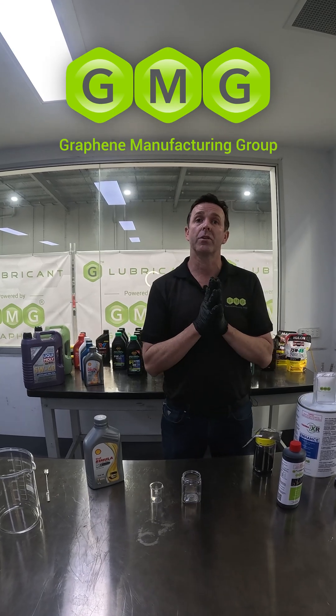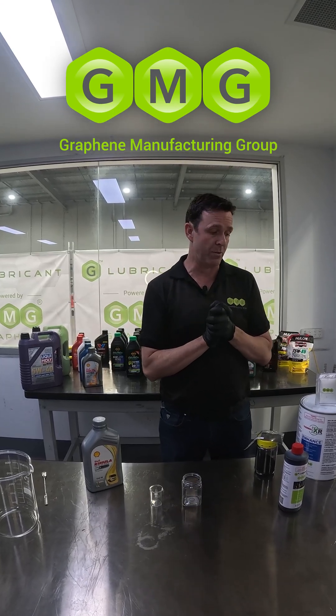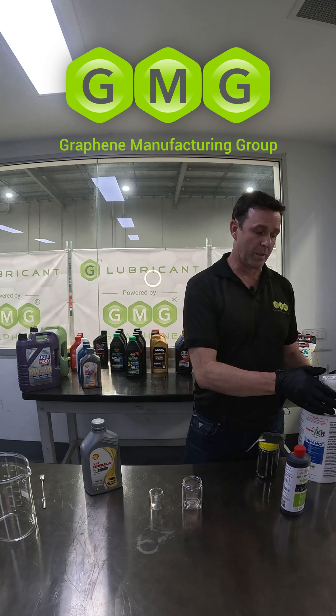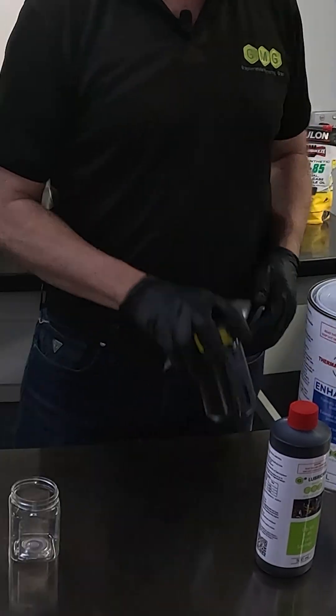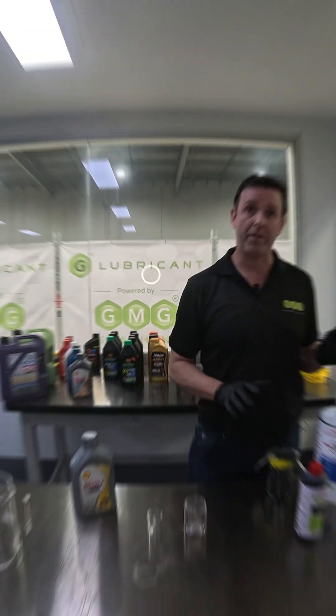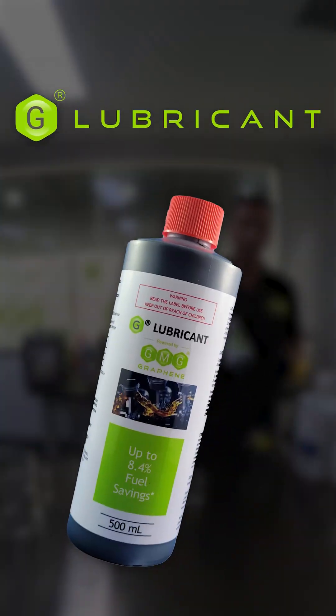Welcome to GMG. My name is Paul McIntosh. I'm the Chief Development Officer here at GMG, where I'm helping to put a number of products to market such as our Thermal XR Enhanced Coding System, our Super-G Graphene, our Graphene Aluminium and Iron Battery, and our Geolubricant.